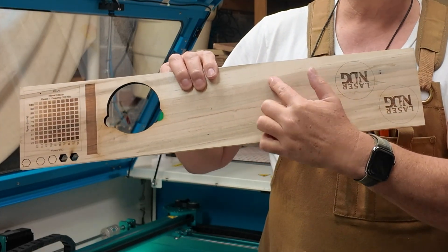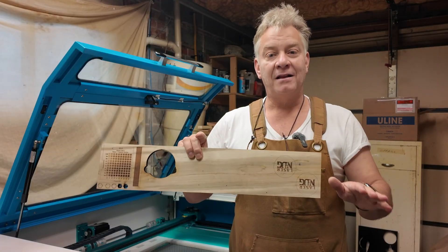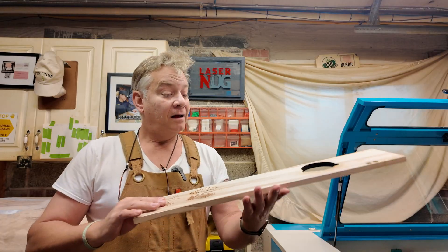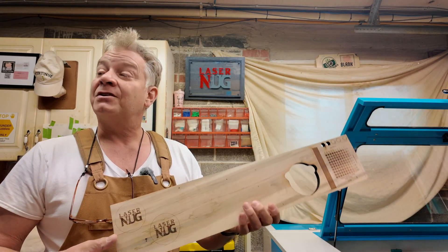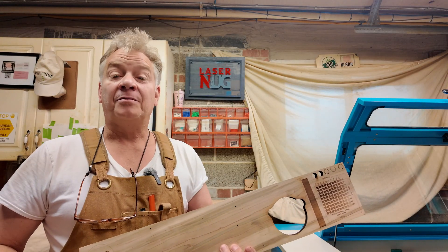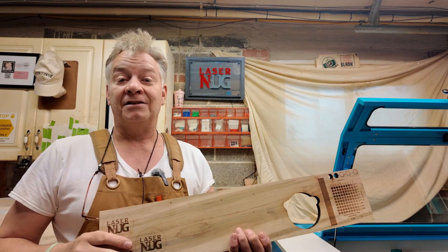That provides a bit of a challenge when you're trying to get your settings because the wood grain is very inconsistent. You've got darker areas and lighter areas, so when you're trying to balance your settings you kind of have to take both into account. I've been wanting to try this out for some time, so I've got a simple sign design for a friend. I'm going to burn it on the Nova Plus today and I thought you might be interested in seeing the results. Let's jump into LightBurn, I'll give you my settings, and let's fire up the Nova Plus and get her done.